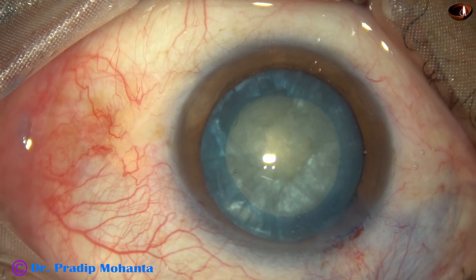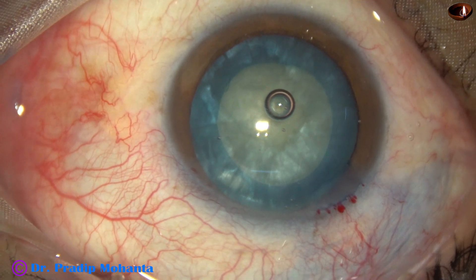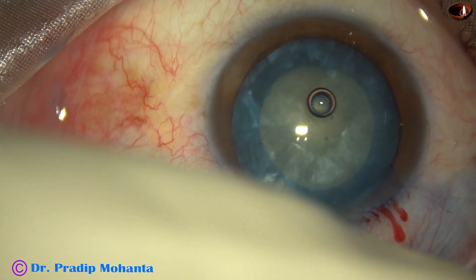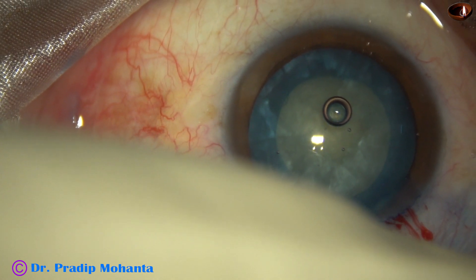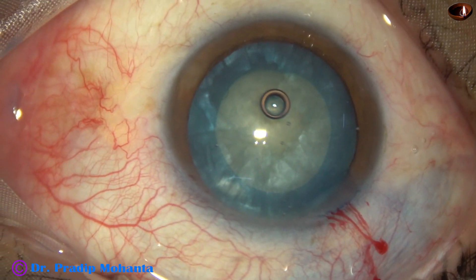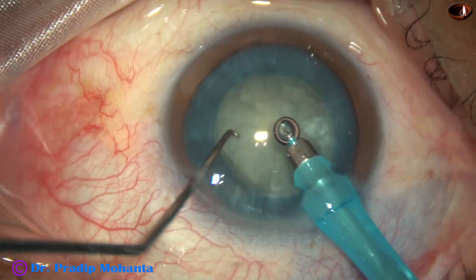This nucleus is not hard. Though it is a white mature cataract, it is not hard. Intumescent cataracts may contain a very hard nucleus, but in this case it is a softer nucleus. When the nucleus is soft, you have to take more caution to hold the nucleus and should not catch the posterior capsule. In hard cataracts, it is difficult to catch the posterior capsule, but in soft cataracts it is easy to catch the posterior capsule.